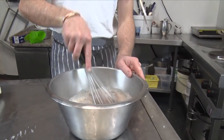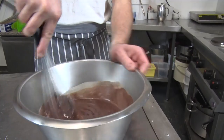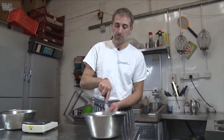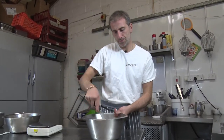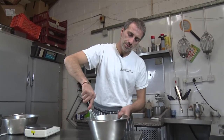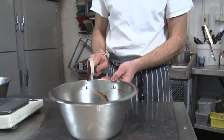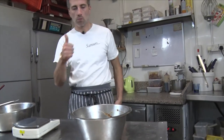I gently whisk. All nice and melted. Let's scrape the sides. Tasty, tasty. Delicious.